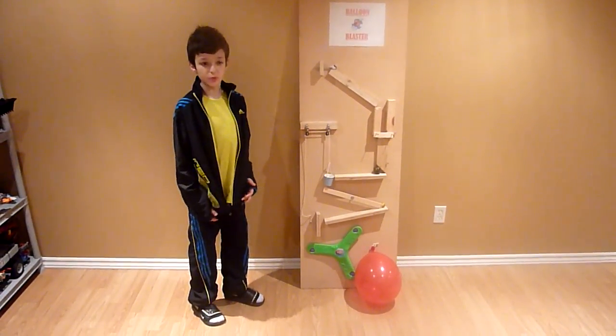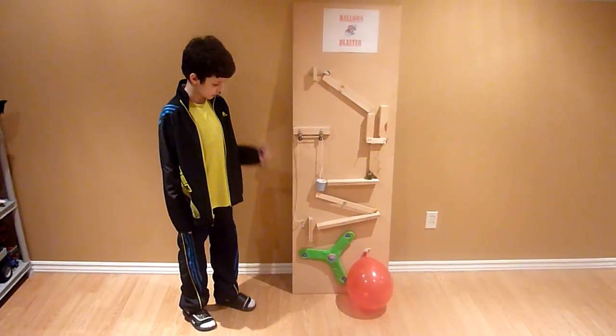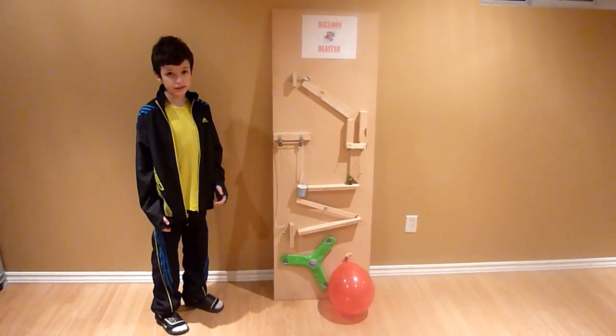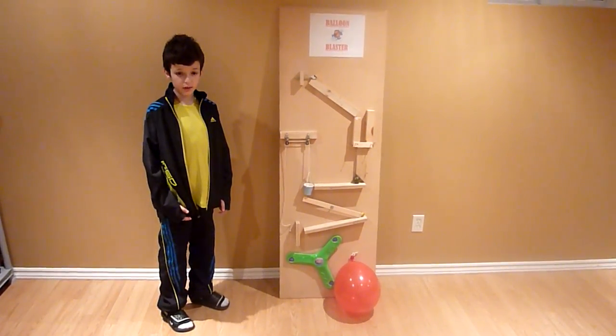This is my version of the Rube Goldberg device. It will use six simple machines to pop one balloon. The name of my device is the Balloon Master, and the team who manufactured and designed it was me and my dad. I will now explain how this device works.